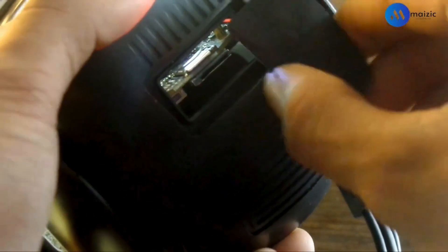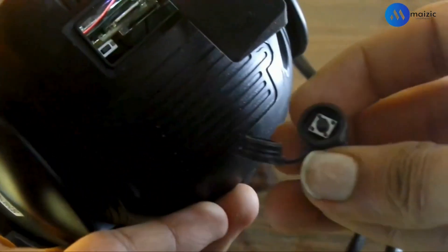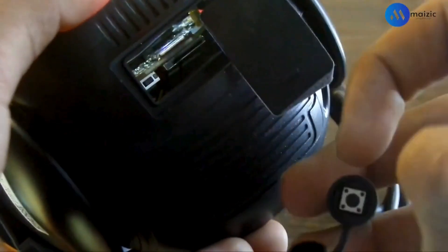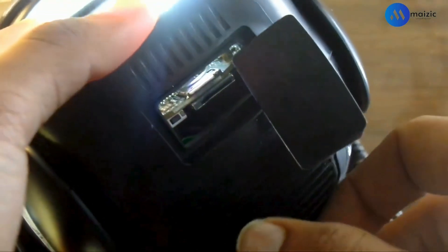In the first step, you have to power up the camera. In the second step, you have to insert the SIM card. If by chance you face some issue with the camera, you can restart the camera by using the reset button. But keep in mind that your SIM card should be removed when you restart this camera.